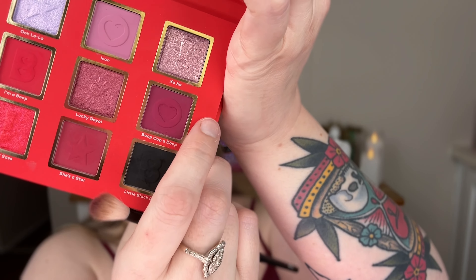I'm kind of feeling this sort of burgundy color right here, it's called Boop Boop-a-Doop. Then I'm carefully going to deepen up the outer corners with this black - Little Black Dress. This is very pigmented because I've already swatched it, so I'm just going to be very careful and add a little bit.